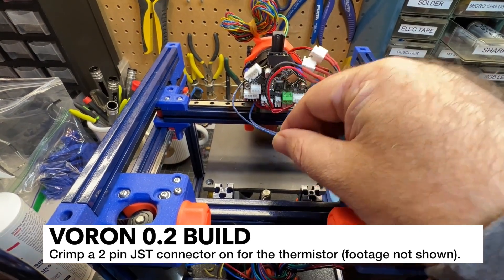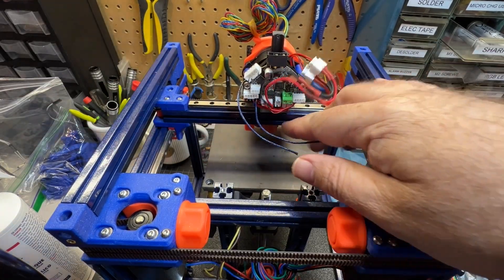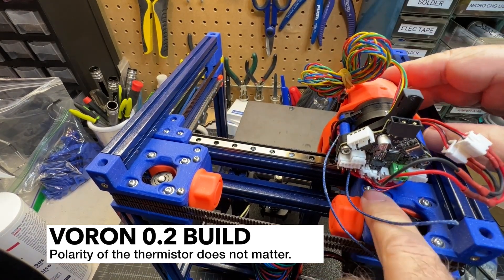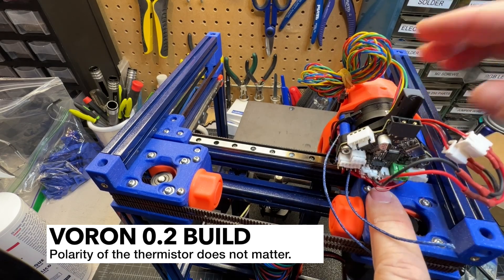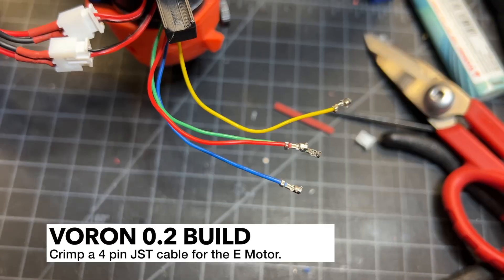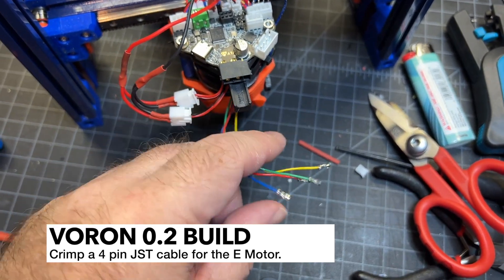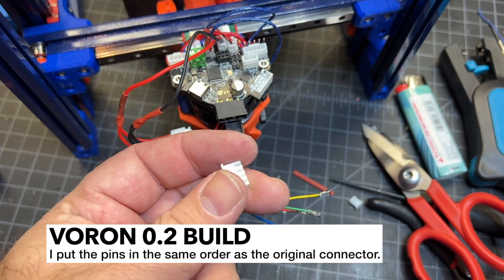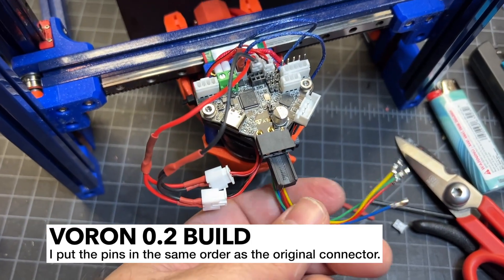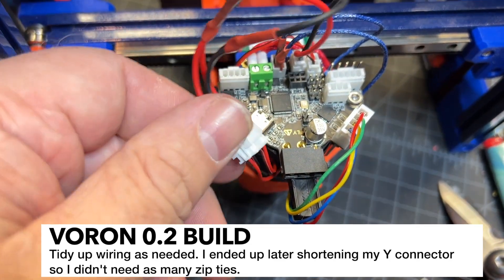Now I'm going to do the thermistors — I've cut them and I'll run them down to connect. When routing your wiring, make sure you're going to clear your motor mounts, so you don't want to dip down too low; running it up high might be better, but I've got plenty of clearance so I'm not concerned. I've cut the extruder motor wires to length for the corner — this uses regular JST XH connectors; you could even use the one that comes with the LGX Lite but I went ahead and shortened it. Now I've got all the connectors plugged in and I'm ready to zip-tie things up and clean up the wiring.